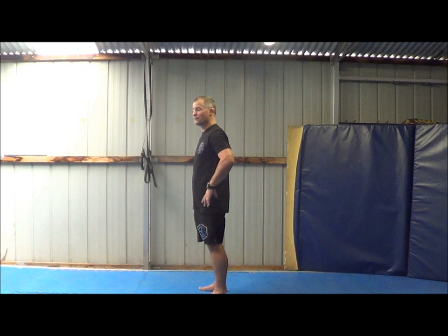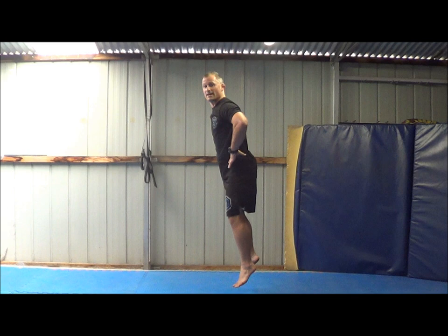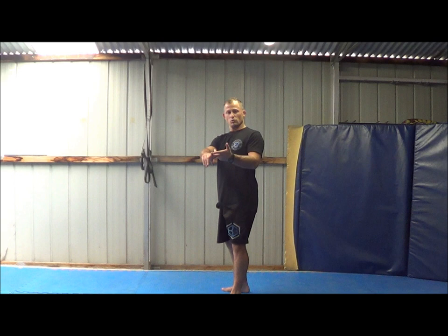After that, 20 jumping squats. I'm still getting low to 90 degrees and up. Make sure when you land, you're not landing straight-legged, but actually going straight into the next one. So 20 squats, 20 squats with the calf raise, 20 jump squats.